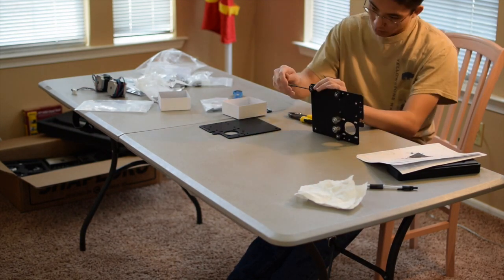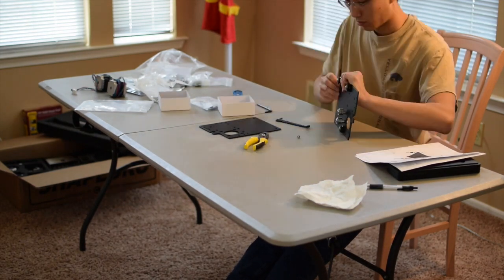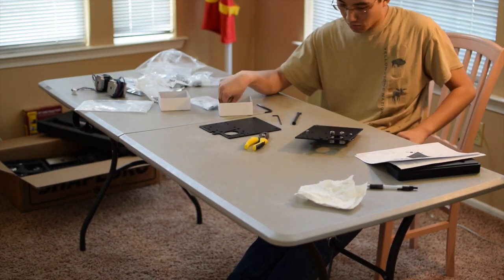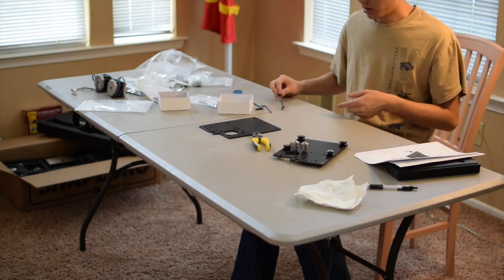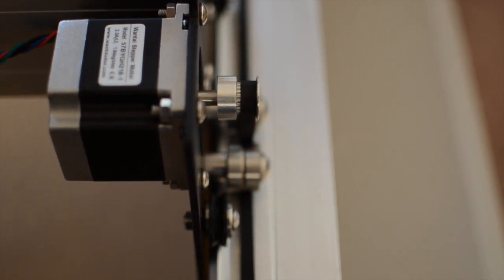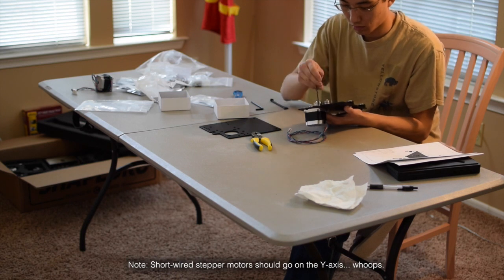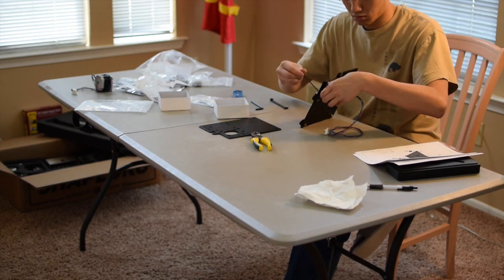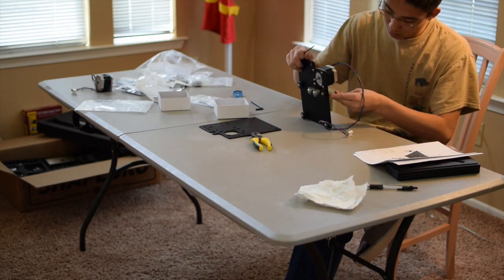Next, you can install the bearings that take the place of the belt idlers on the Shapeoko 2. Some of you may have regular bearings instead of the flange bearings called out in the drawings, but that's alright. I can guarantee you that a properly tensioned belt will not slip off the bearings. The GT2 pulley does a perfectly fine job of keeping your belt centered. The last thing to mount on your carriage plates should be the NEMA 23 stepper motor. Although the placement of the nut behind the mounting flange might be a little awkward, you should still be able to get enough purchase with your 8mm wrench to tighten down on it sufficiently.